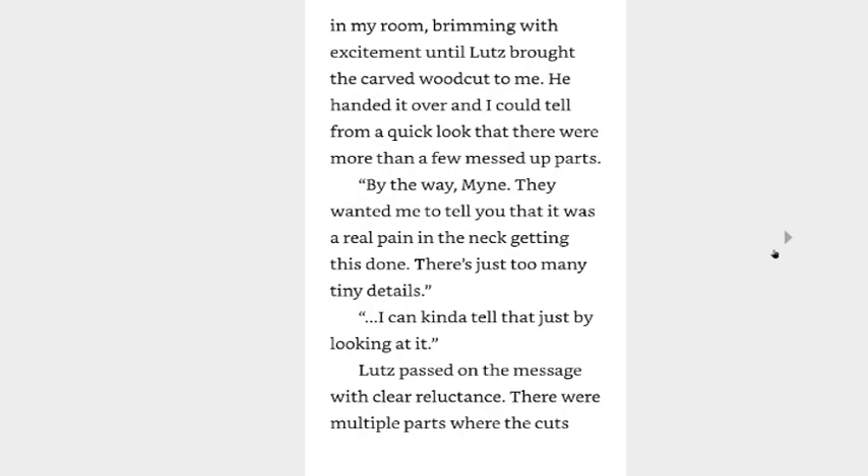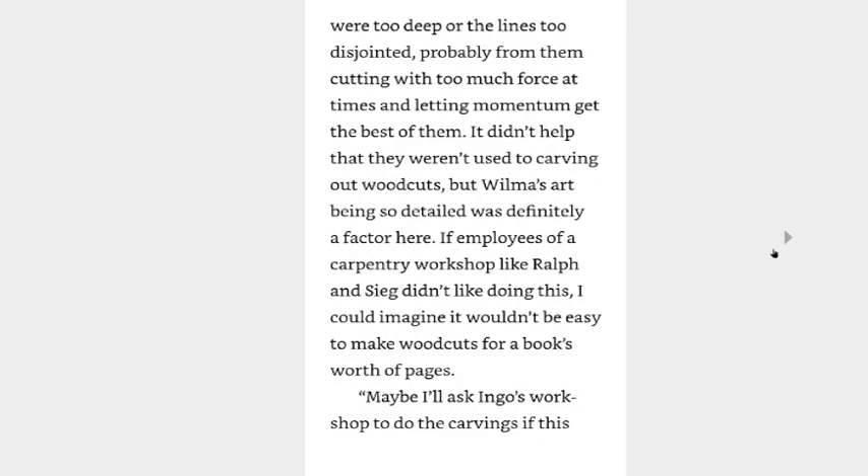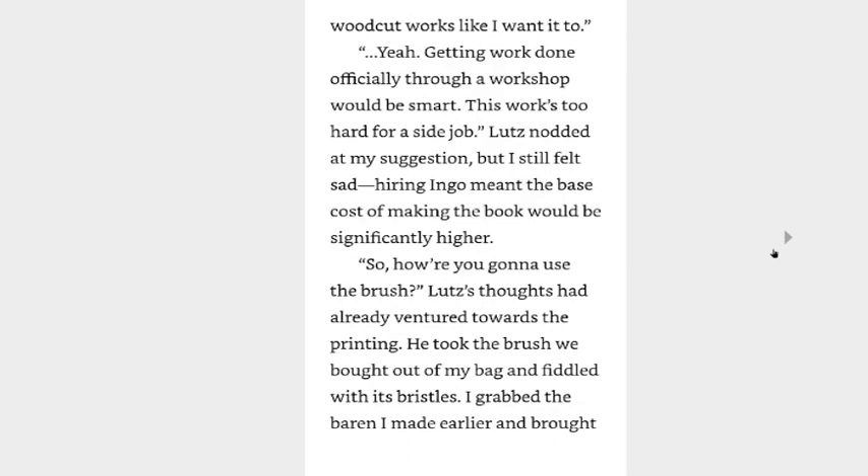Once we got home, I waited in my room brimming with excitement until Lutz brought the carved woodcut to me. He handed it over and I could tell from a quick look that there were more than a few messed-up parts. By the way, Mine, they wanted to tell you that it was a real pain in the neck getting this done — there's too many tiny details. I can kind of tell that just by looking at it. There were multiple parts where the cuts were too deep or the lines too disjointed, probably from cutting with too much force at times and letting momentum get the best of them. It didn't help that they weren't used to carving woodcuts, so Wilma's art being so detailed was definitely a factor. If employees of a carpentry workshop like Ralph and Sieg didn't like doing this, making woodcuts for a book's worth of pages wouldn't be easy.